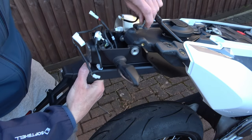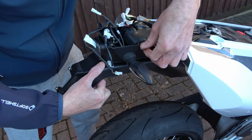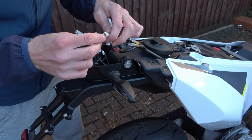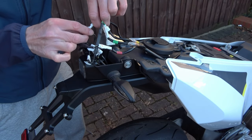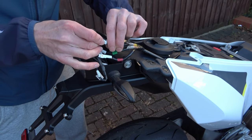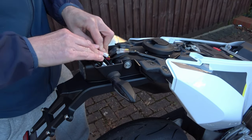Now reusing the screws we took off earlier, begin to attach the newly assembled plate holder to the back of the bike — for now just do these up hand tight. Now we need to reconnect the wires. These connectors are shaped in a way that you can't put them back together wrong, as they only match the corresponding connector. Now neatly bend and bundle all the wires together before securely cable tying them together.